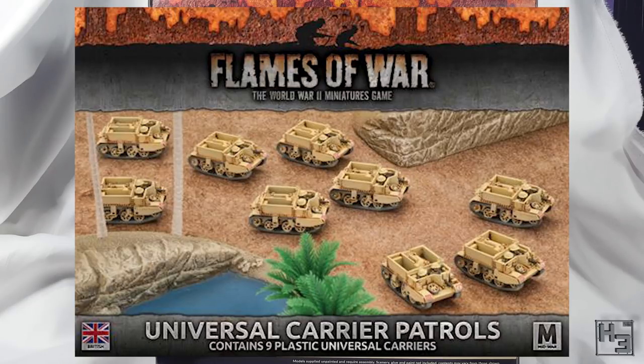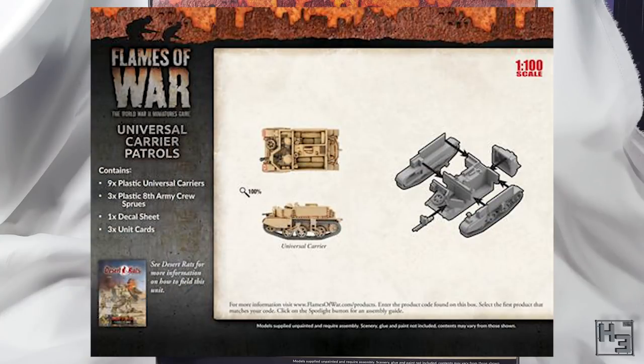They come in a box of nine, so it's too bad if you only want one, but most people probably need or want more than just one. Because I don't actually have that platoon box I can't show you exactly what's in it, but I've got the important things, like the unit card which has some useful information about the vehicle.